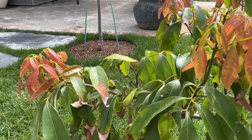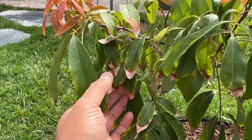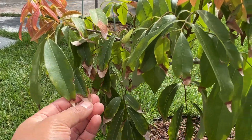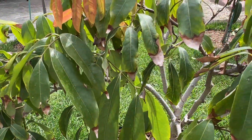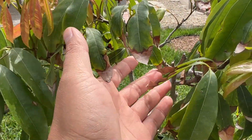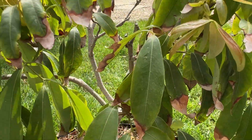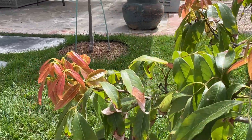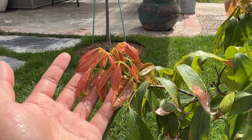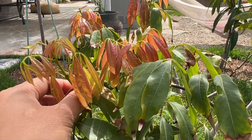Besides temperature, if you look at the leaves here you can see the tips are burnt. It requires good soil and stable temperature without too much fluctuation. It takes time for it to get used to the soil around. You can't really over-fertilize it — the roots will burn, and you can see that on the leaf tips.